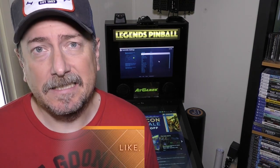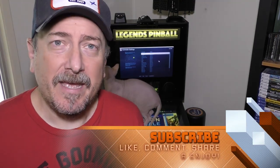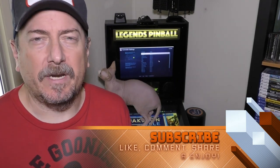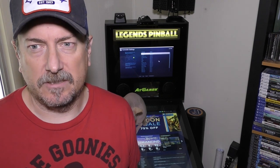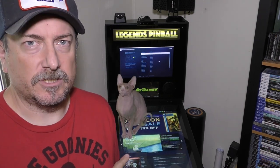Welcome back to the channel folks. I'm your host Fogg. Thank you for joining another episode here on Battle Gamers. Today it's going to be a quick video. So what happened yesterday — I think it's August 19th — was when the actual firmware launched for the Legends Pinball.